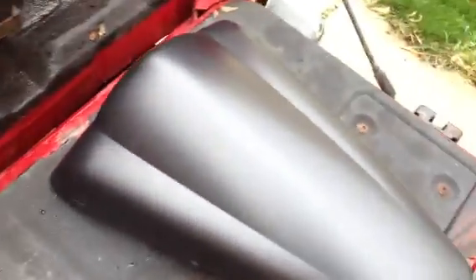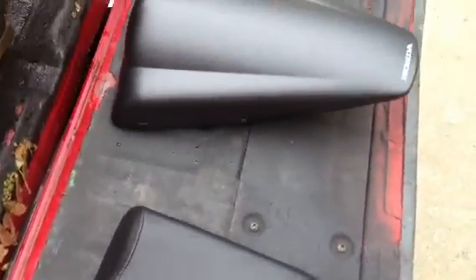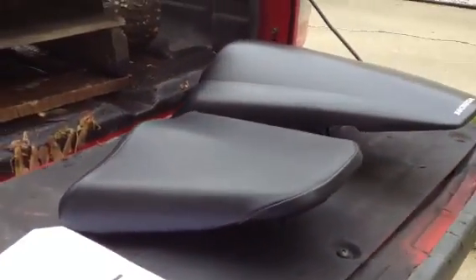Let's take it over and compare it to the cover. Here's the cover, here's the seat — you can see them in comparison and size.